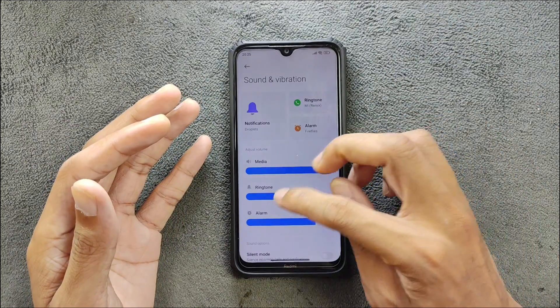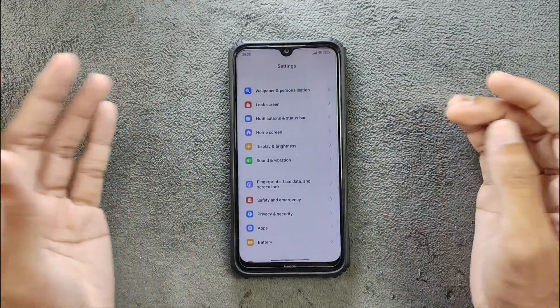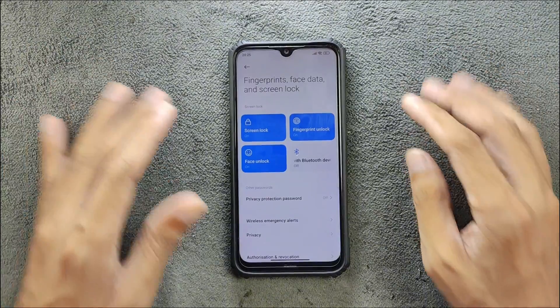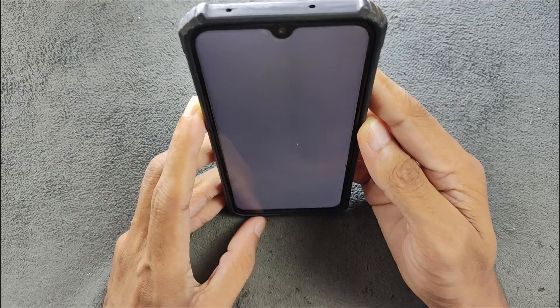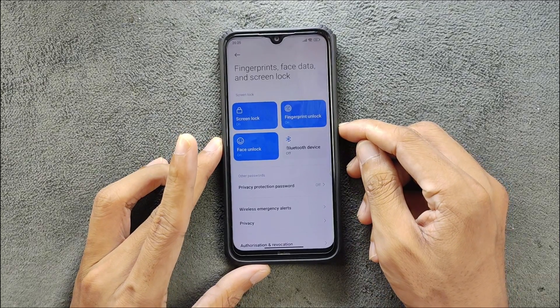Sound and vibration work perfectly fine — no issue, clear and loud. Now coming to fingerprint and face unlock — both are working perfectly fine, no issue. They are pretty fast, and face unlock also works perfectly fine.